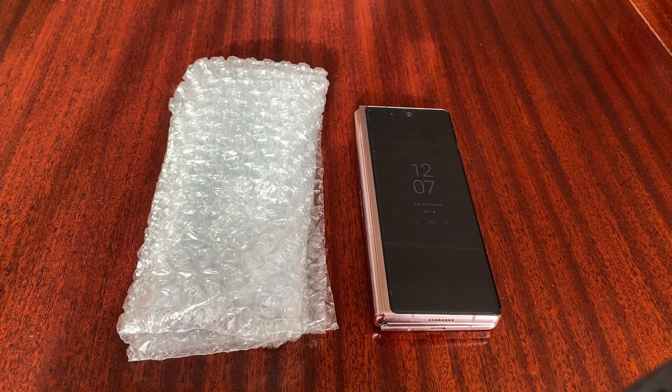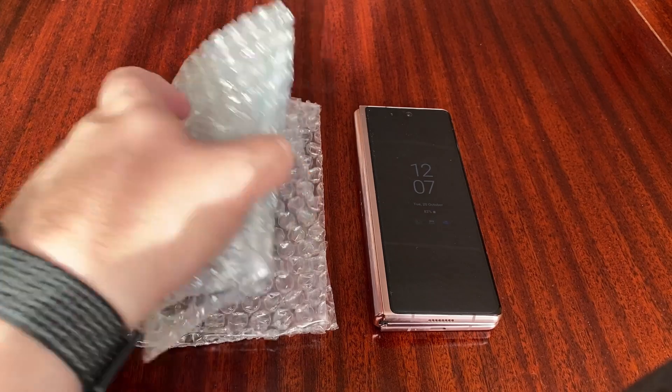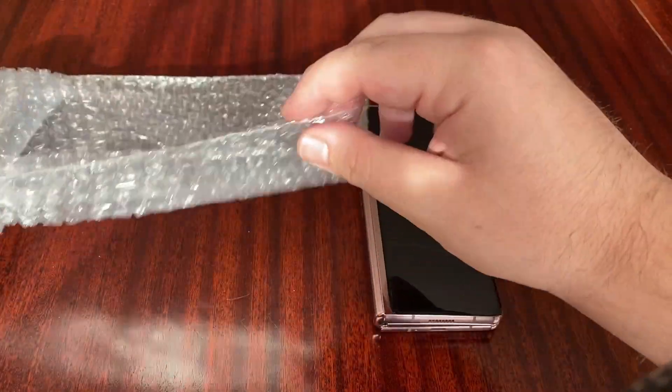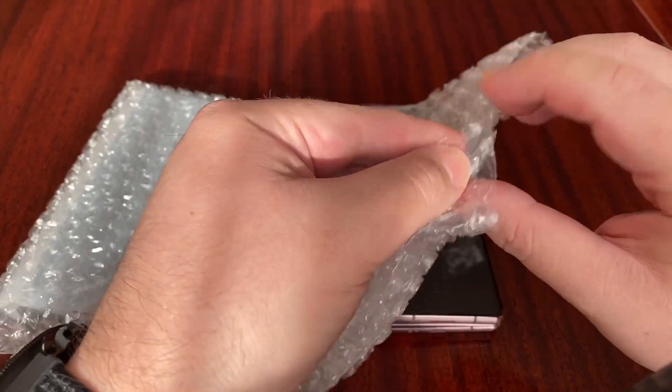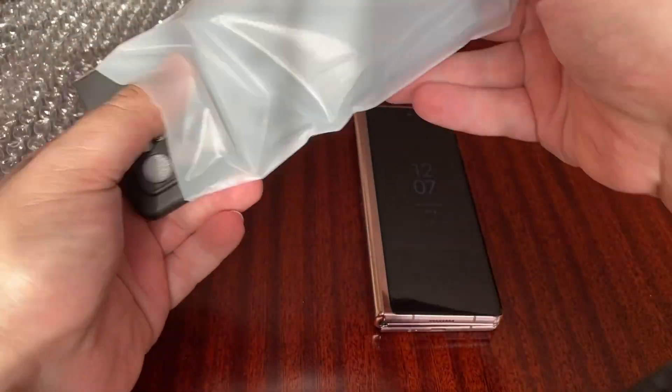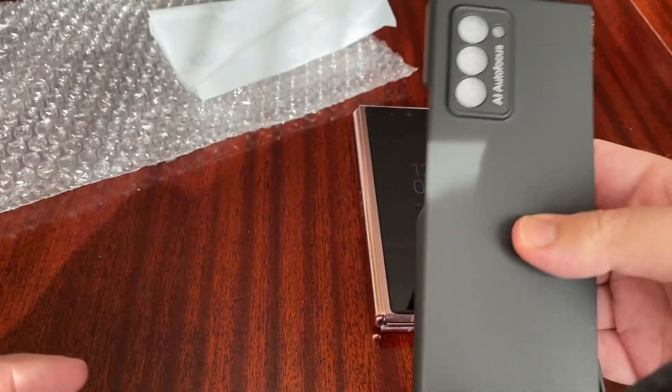Hello and welcome to another video on the Mobile Made Simple channel. Today this is a review of a case from China that I've seen a lot of reviews for online. I actually forgot that I'd ordered this one, and I don't know a name for it as it comes under a lot of different brands, so it's just known as the AI Autofocus case.